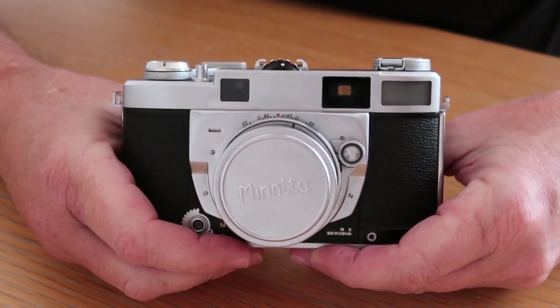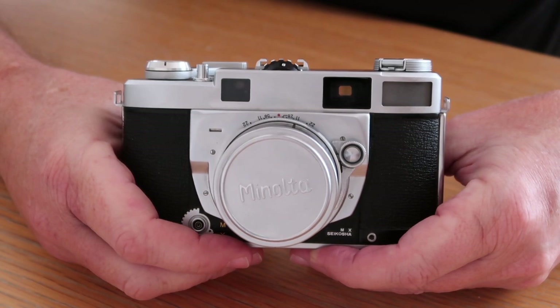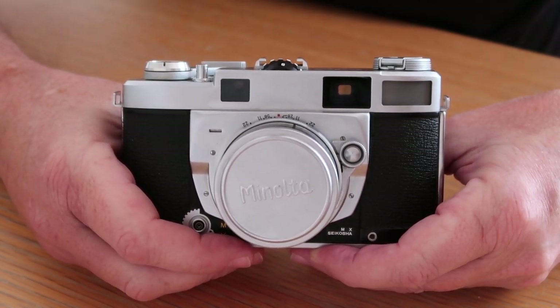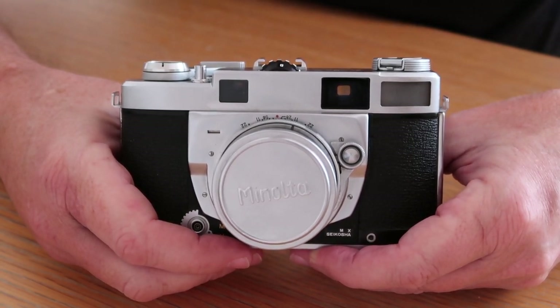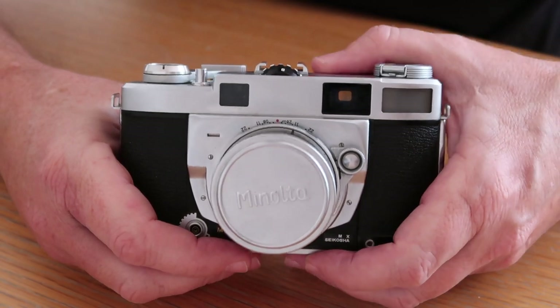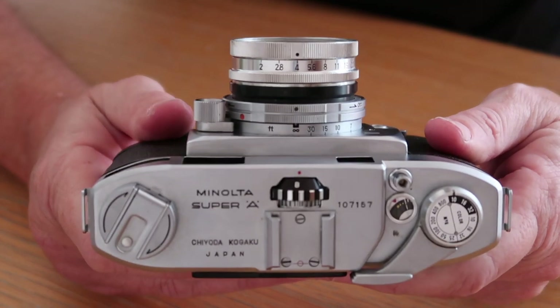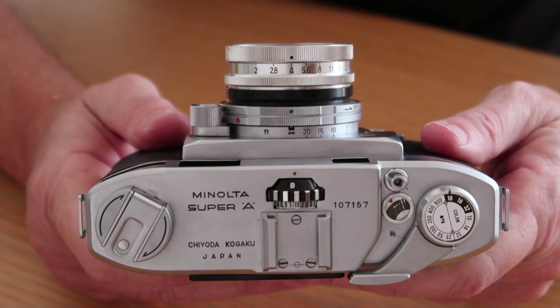Hello again everyone from Tokyo, Japan. Welcome back to Japan Vintage Camera and today we're going to be having a look at one of my favorite Japanese rangefinder cameras and one of the most unusual ones which was produced in Japan — the Minolta Super-A interchangeable lens rangefinder camera.